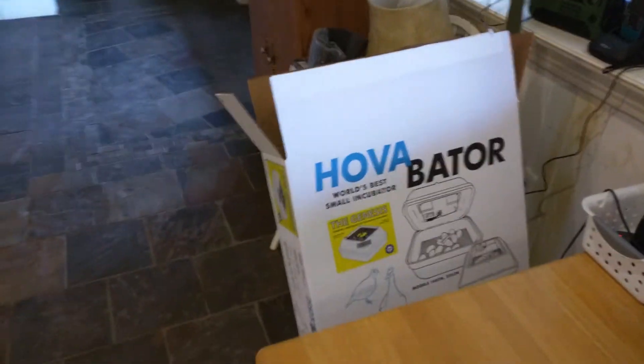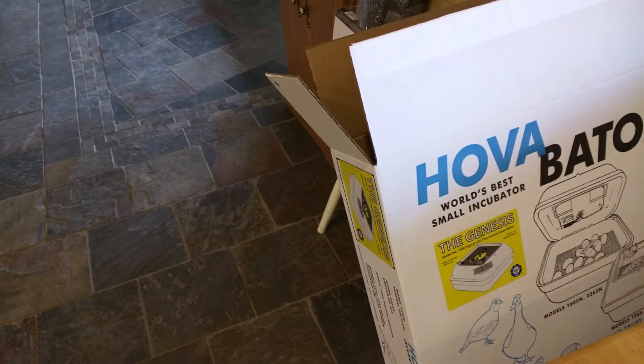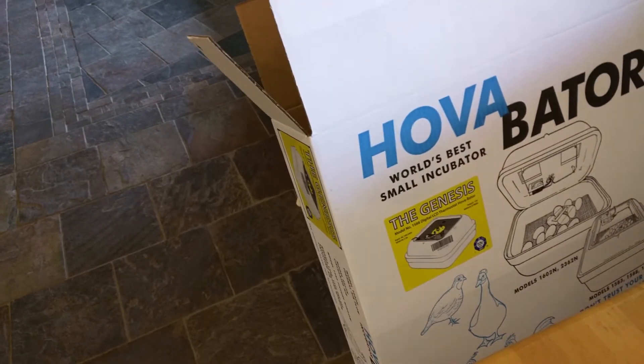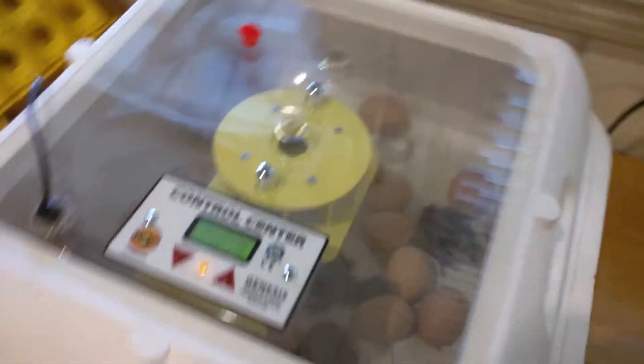So I bought — over a review — the HovaBator. I forgot the model number, I'll put it in the notes, but it was an all kit. It came with the egg turner too, but here it is here, and you can see it worked.